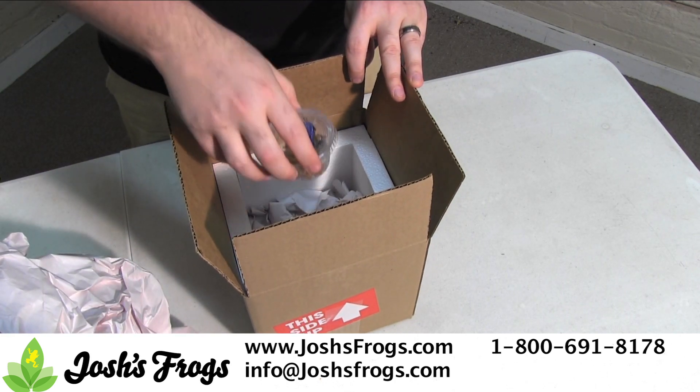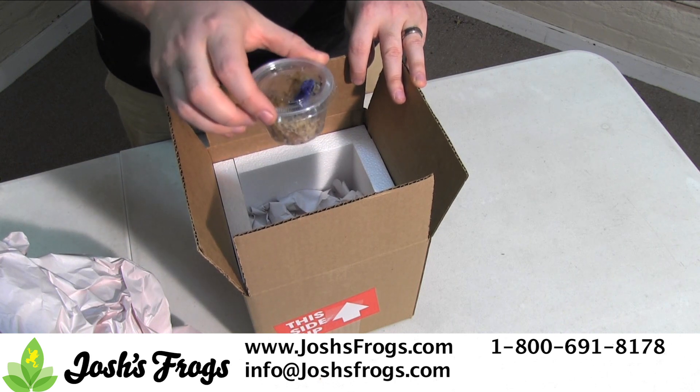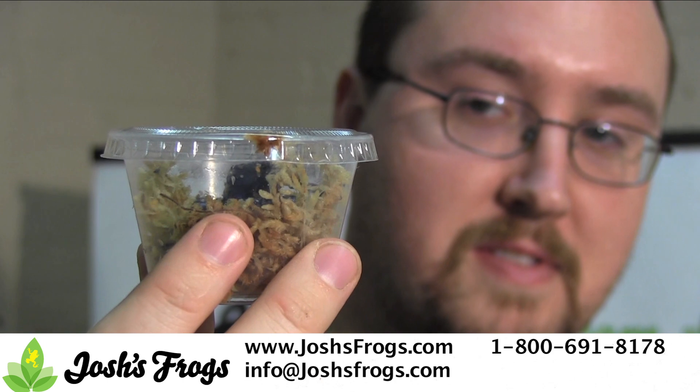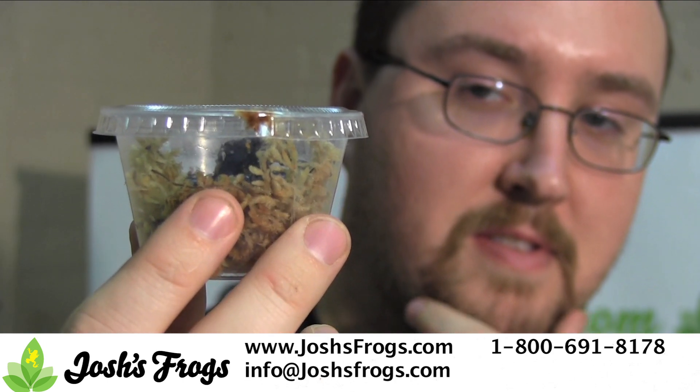If there are any issues, contact us via the contact information below. Make sure to contact us as soon as possible. Our live arrival guarantee requires that we are contacted within one hour of delivery and emailed pictures.